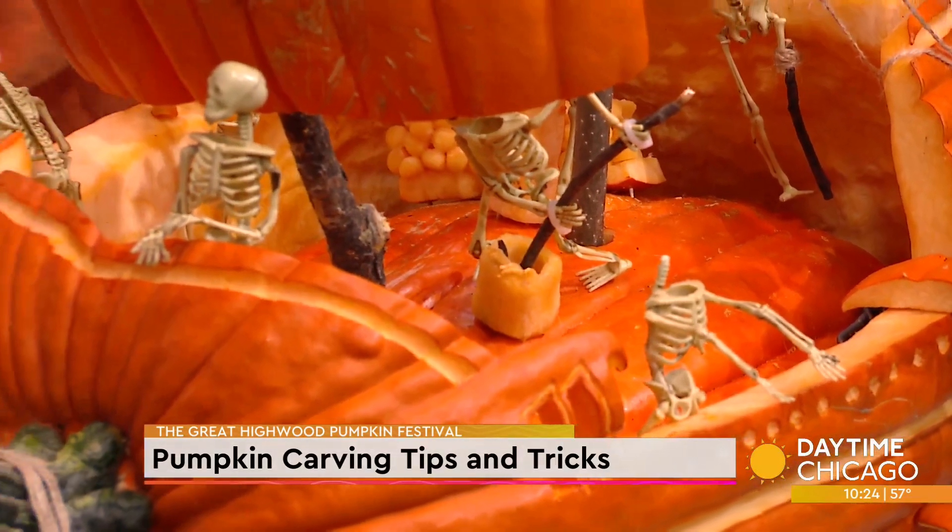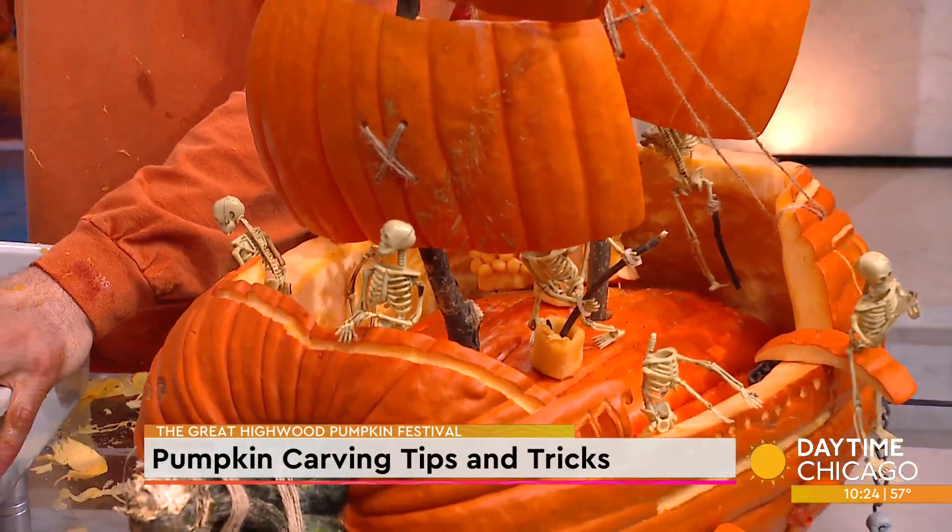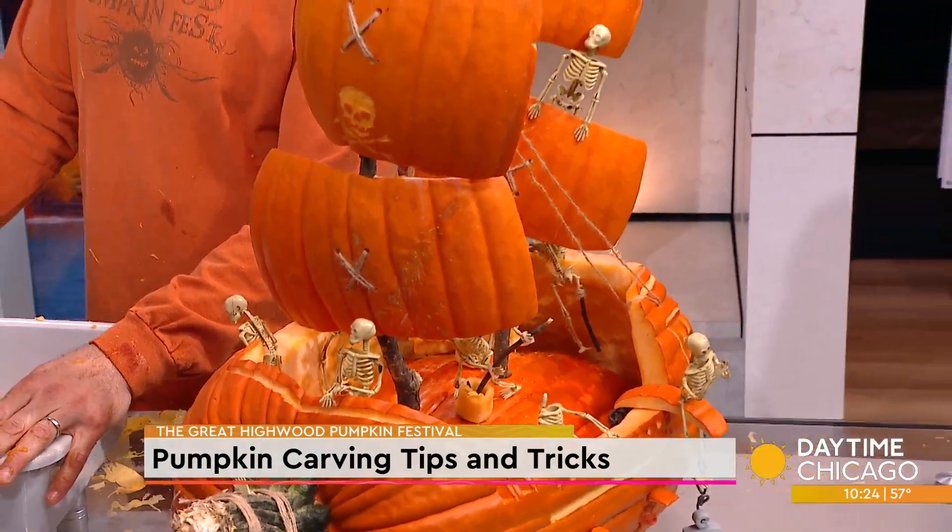You get in, and then we get to light the pumpkins each night. The goal is to do over 30,000 jack-o'-lanterns to break the record again.